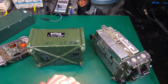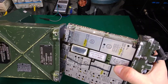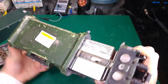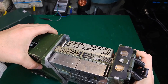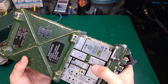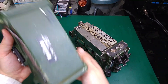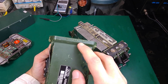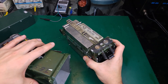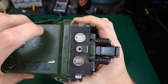I forgot one important thing — when you would like to put it back, it can fit in multiple directions. So how do you know you've got it the proper way? You have to look for the markings for the positive and negative battery terminals. Look at the contacts and you'll know that's the proper way to slide it in.